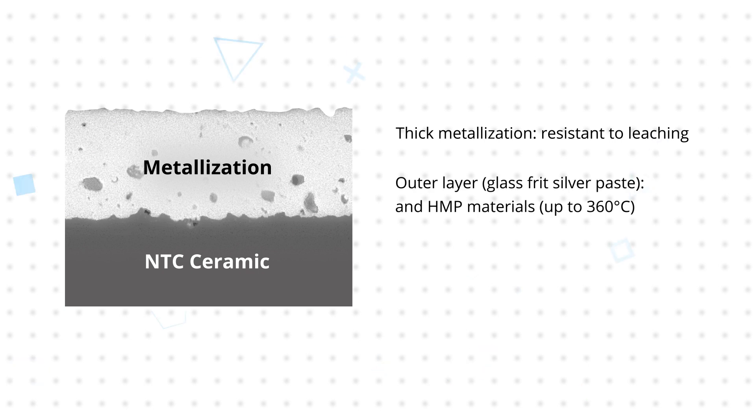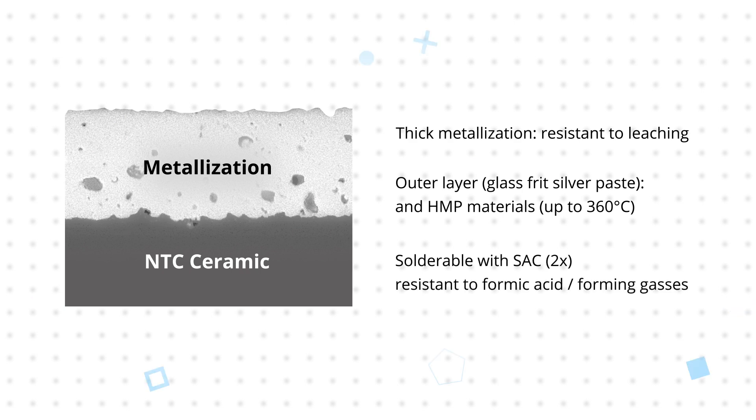This outer layer prevents leaching during reflow soldering, especially for high melting point solder materials at temperatures up to 360 degrees Celsius, while the inner layer is resistant to formic acid and forming gases from flux-free solder or solder paste.